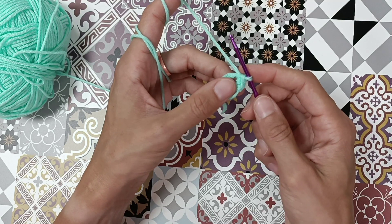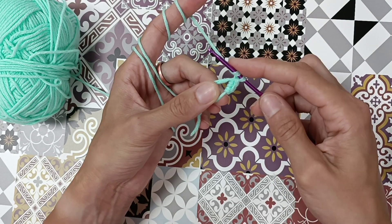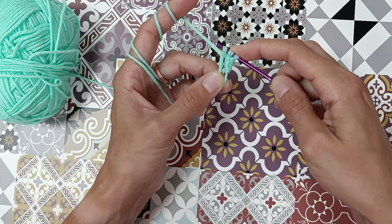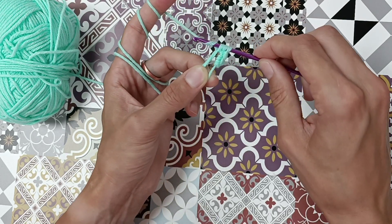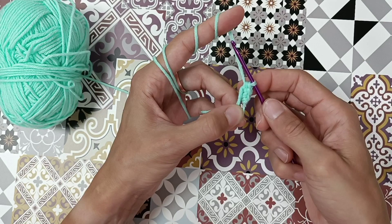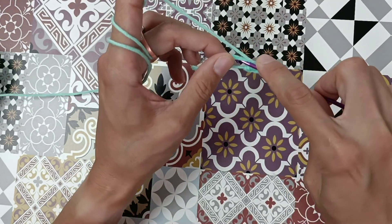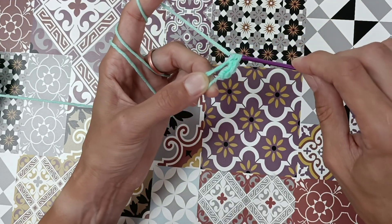Now we're going to make a half double crochet. Yarn over, bring the hook through the circle, yarn over again, bring it through the circle — now we have three loops on the hook. Yarn over and go through all three. That's a half double crochet. Let's do it again: yarn over, go through the circle, yarn over, through the circle, three loops, yarn over, go through all three.